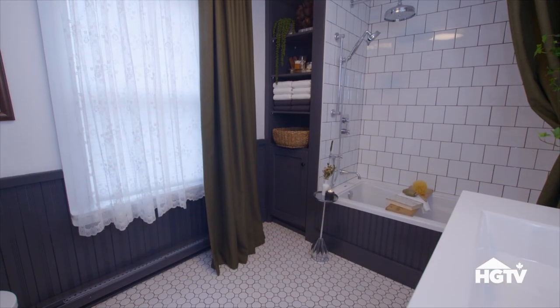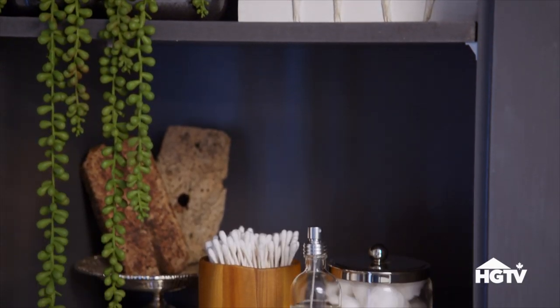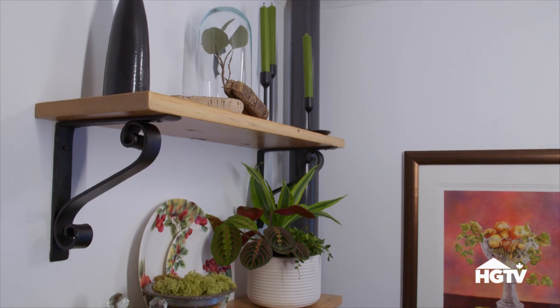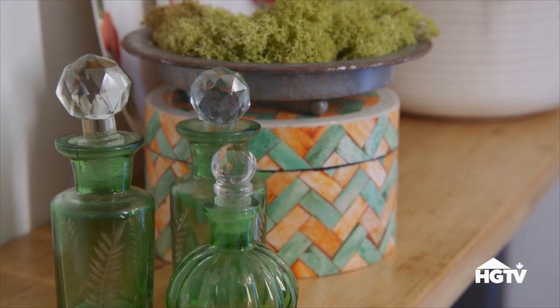Paul actually went back to the shop and built custom built-ins — shelves with a cabinet door on the bottom. These custom shelves are actually 200-year-old wood. Where did they come from? It's your buddy — came right out of his floor, out of Pam Earl's house. We're really doing the barter system. It's alive and well.